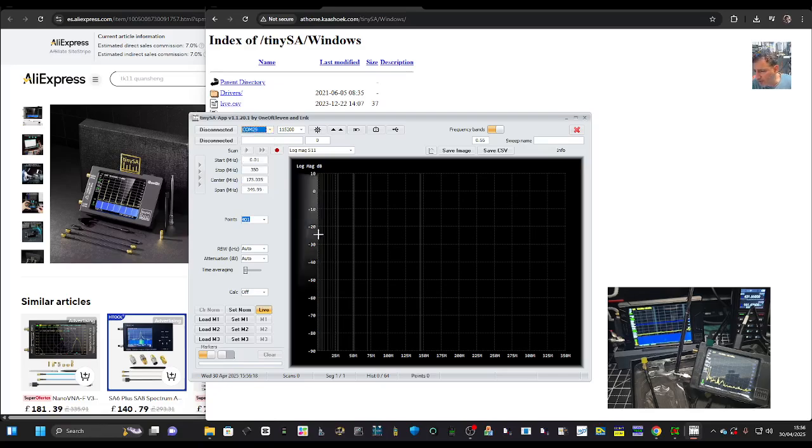I haven't done this in over a year, so let's hit the Connect button. It says disconnected up here — we're going to go Connect.